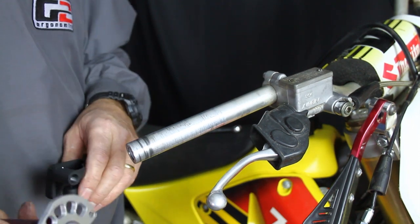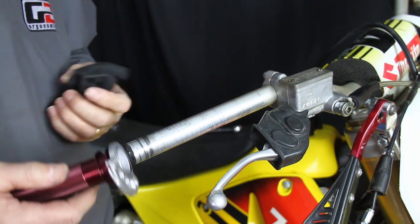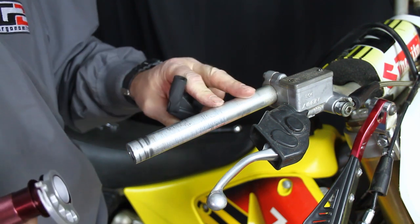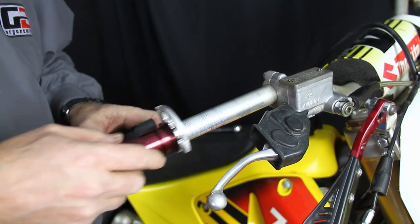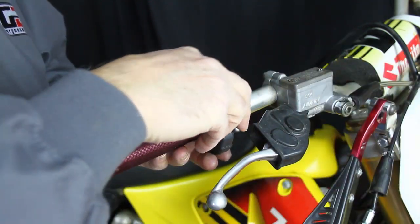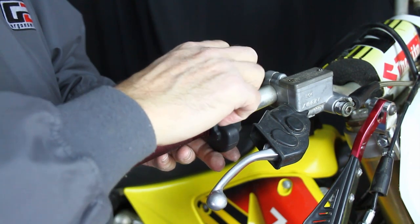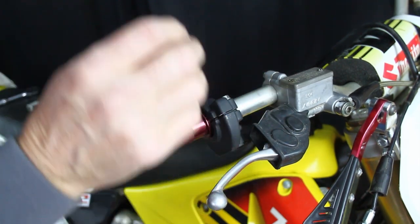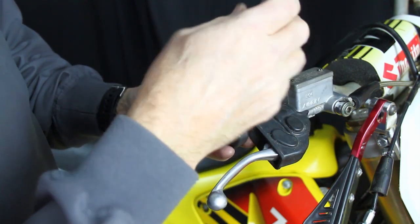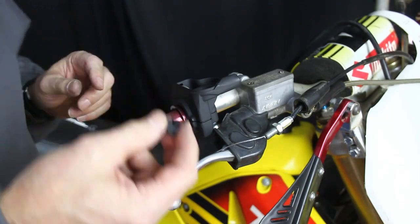I'm going to show you how to assemble a G2 quick turn two-stroke throttle on a Japanese motorcycle. The first thing we'll do is take the tube, make sure the cam's on, and slide it onto the handlebar — making sure it's clean first. We'll put the top on, then take the bottom cap and start turning the eight millimeter head bolts on, tightening them ever so slightly just so everything stays in place.